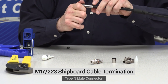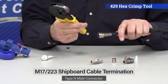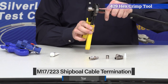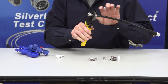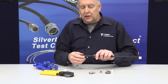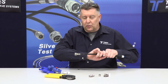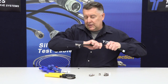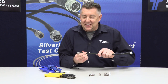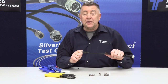Bring that ferrule up and those braid wires are right where you want them. Take a 429 hex tool with a hex die and crimp it just once, right at the very back of the connector. There are ribs built into the back of the connector and ribs built into the back of the boot. Put a little more lubricant there, slide the boot forward, and it snaps right into place — giving you a nice strain relief. It's IP67 rated.